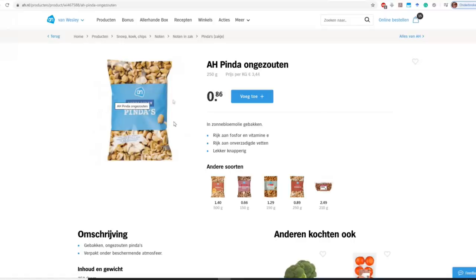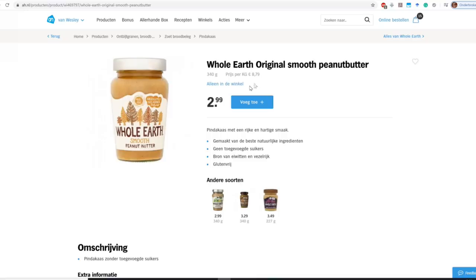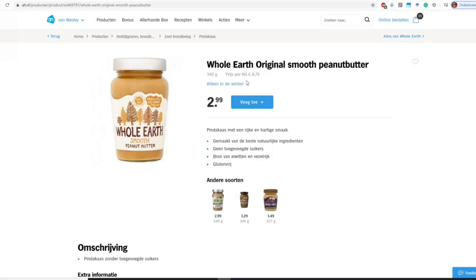Here's a bag of peanuts priced at €3.44 per kilogram at the supermarket — a little more from the fresh market, but around that price. The actual peanut butter from the same brand is almost double: €5.97 per kilogram. If you go to a premium brand, you pay €8.79 per kilogram — almost three times the cost of the raw peanuts. Keep that in mind when making your own.